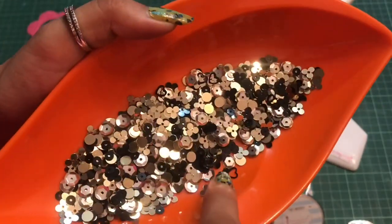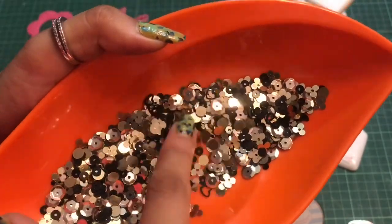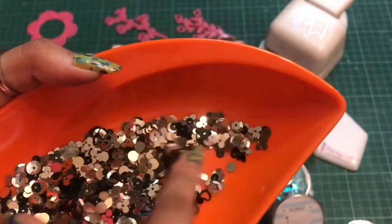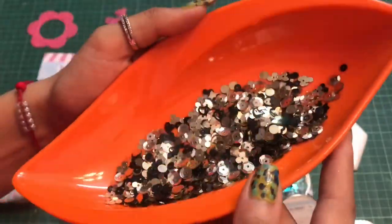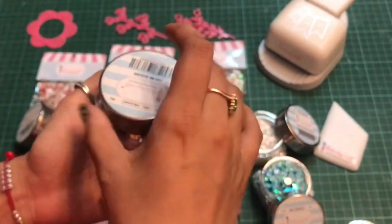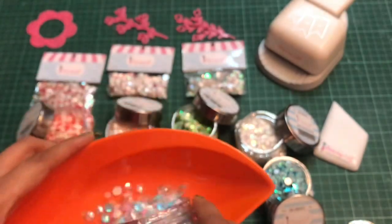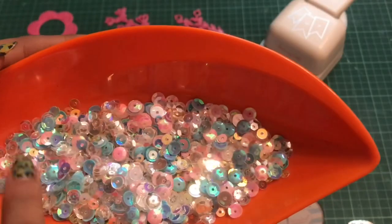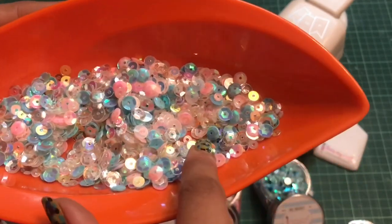The Golden Black sequin has a beautiful blend of black and gold, and you can see circles, hearts, as well as some floral design. The next one is this Hug Me sequin — this is a blend of blues and pinks, and it has transparent sequins as well.